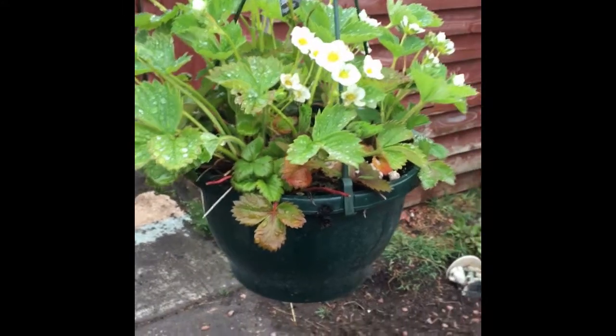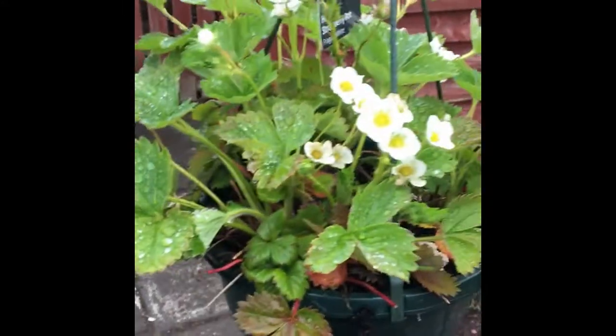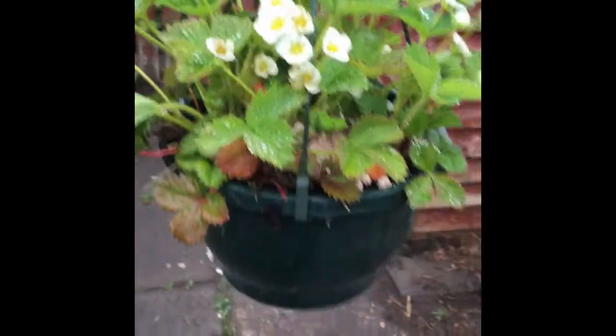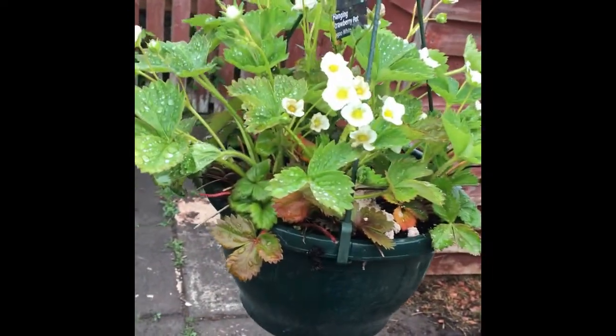Starting with the plants outside the greenhouse is a strawberry plant. I love strawberries. This is a store-bought one I got a few years ago, and it's done pretty well. I've taken some cuttings from it as well.